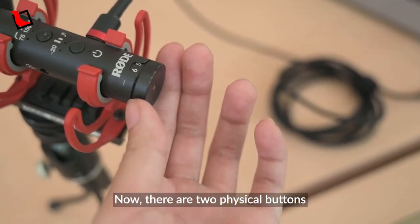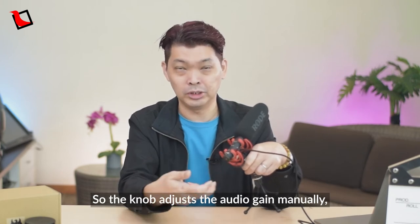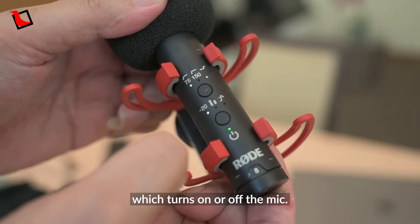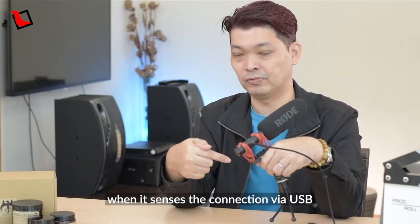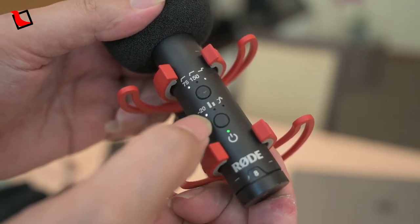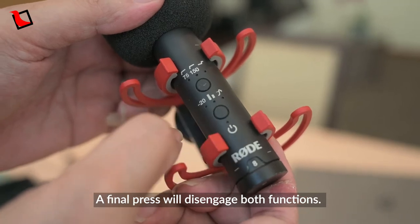There are two physical buttons and one rotary knob on the mic itself. The knob adjusts the audio gain manually and is pretty intuitive. The first button is the power button, which turns the mic on or off — though the mic will turn on automatically when it senses a connection via USB or the 3.5mm audio jack. Pressing this button once will engage the minus 20dB pad, and another press will engage the safety channel. A final press will disengage both functions.